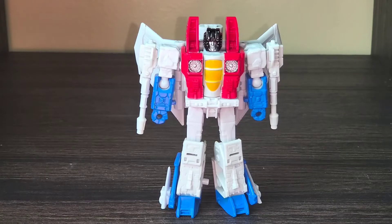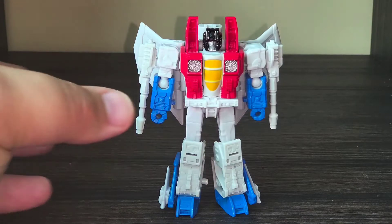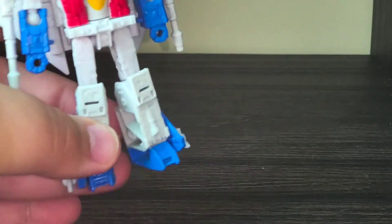Hello everyone, welcome back to Talk About Transformers, episode 3 and the final core class review I'm going to do with my limited pool of core class figures. Today we're taking a look at WFC Kingdom core class Starscream. I do have the Earthrise voyager class Starscream, and while I don't mind that figure as much as some people don't like it, I do prefer this guy over him.